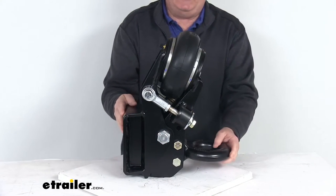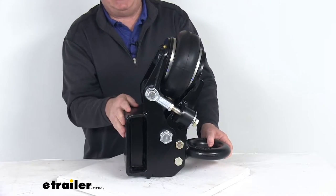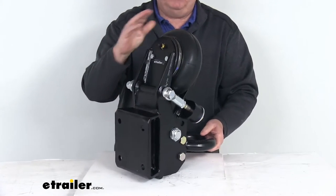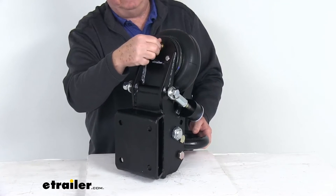They use grade 50 steel plate construction on this and it is shot blasted and powder coated to prevent rust. The airbag right up here is easily adjustable — you can see it has a valve stem on it.